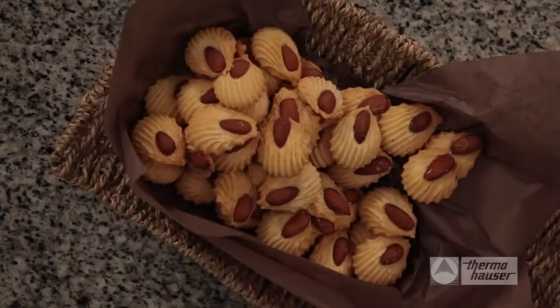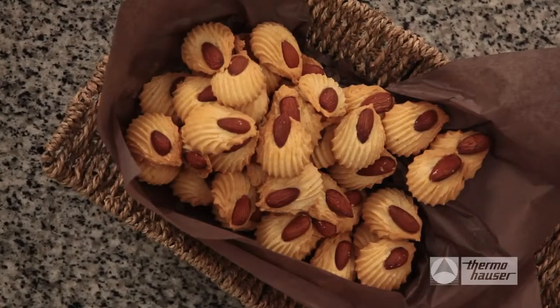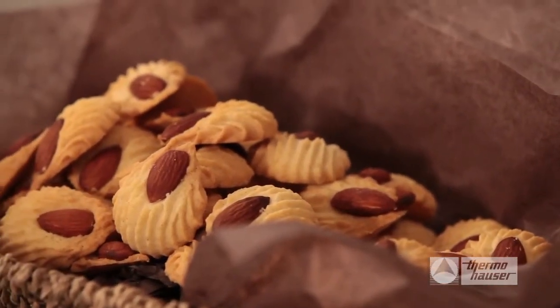Sablé cookies are a classic French cookie that result in a sweet, light biscuit. This recipe combines the nutty flavors of bourbon vanilla and almonds for a cookie that is softer and more tender than most butter cookies.